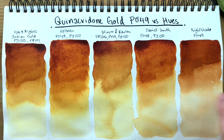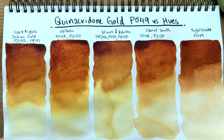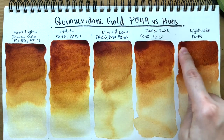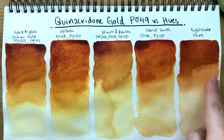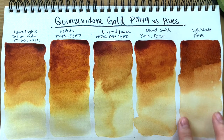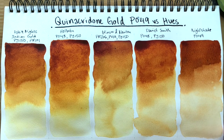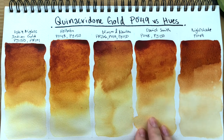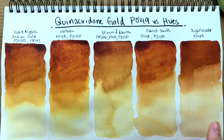As for the genuine quinacridone gold pigment made with PO49, it's definitely much more orange overall. Daniel Smith's and Holbein's in mass tone do get to a similar color compared to the genuine PO49. However, when diluted, the PO49 remains very orange — much more so than all the quinacridone gold hues. I think that's the big difference when using it in your palette and in mixes. These all dilute down to a yellow, whereas the genuine PO49 is much, much warmer.